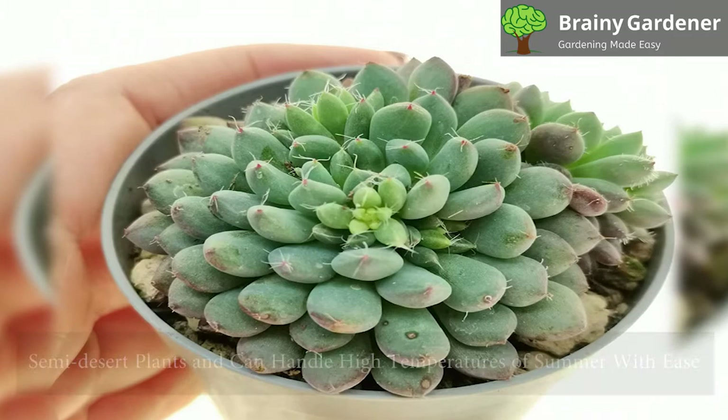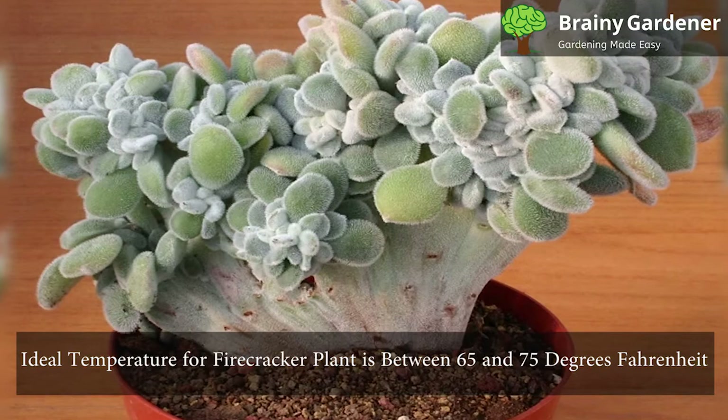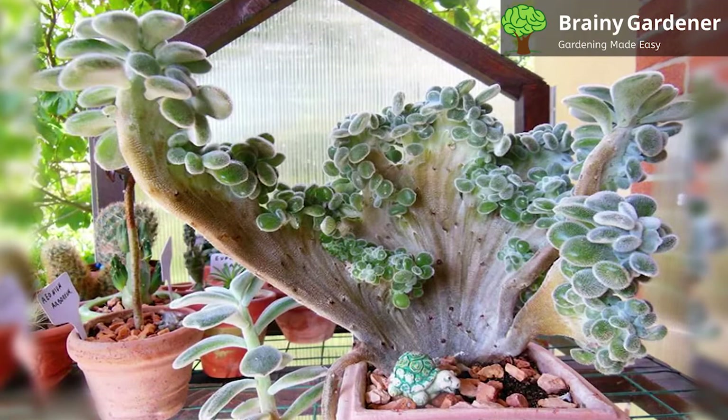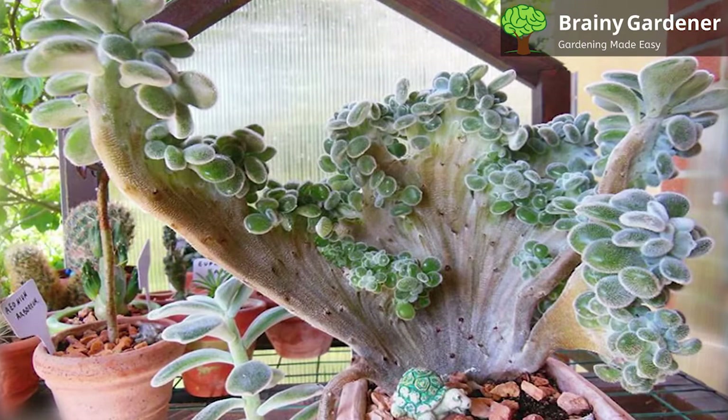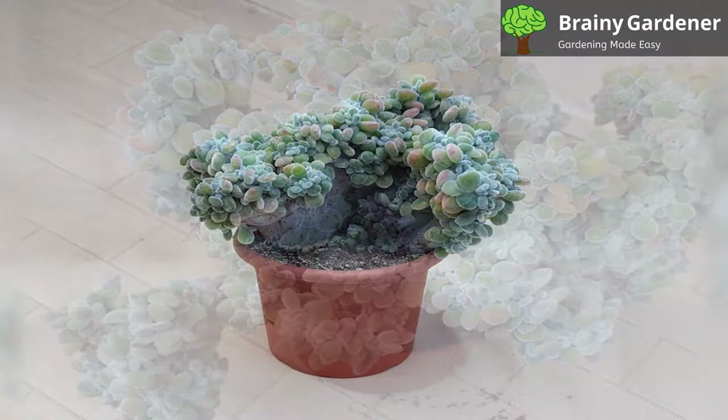Mexican firecracker plants are semi-desert plants and can handle high temperatures of summer with ease — in fact, they prefer it. The ideal temperature for a firecracker plant is between 65 and 75 degrees Fahrenheit. They may not do as well if temperatures dip too low in winter. You could keep the pot outdoors but move it inside if your winters are too cold, below 40 degrees Fahrenheit. Echeveria setosa doesn't like high humidity and will start to show signs of distress if the humidity is too high. So if you live in a humid area, provide some ventilation or move the pot outdoors.